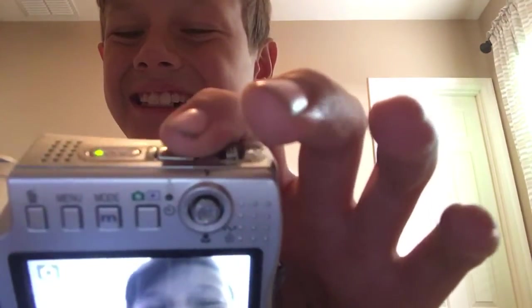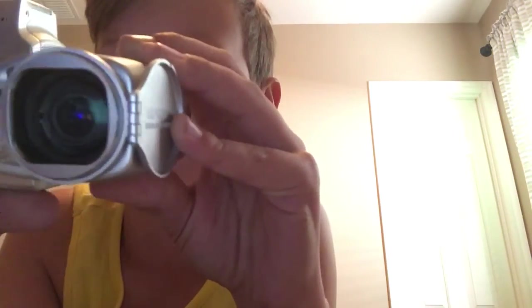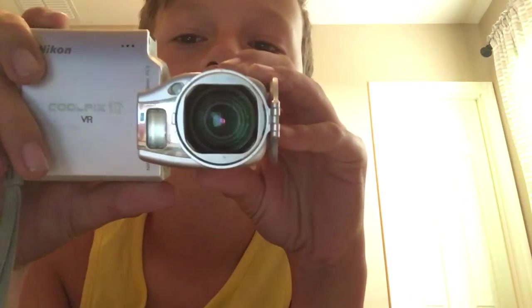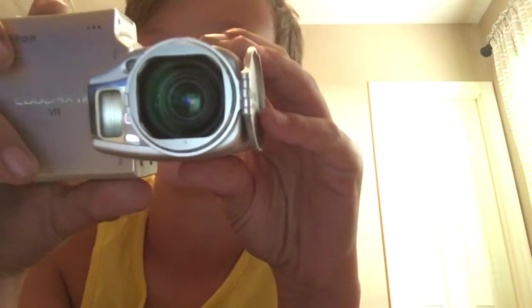You can see my face right here on the screen. Hello! And if we wanted to take a picture, we would go to this — it's on picture mode so we'll just take a picture. Zooming in — you see how the lens gets bigger? Doesn't that look cool, guys? Look at the lens. That's how you take pictures.